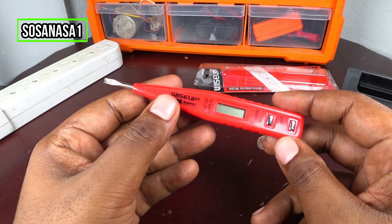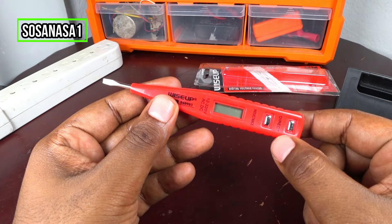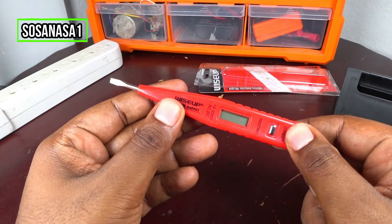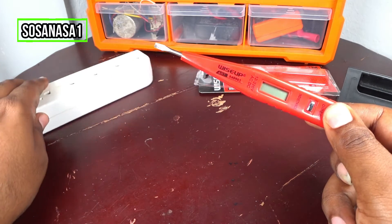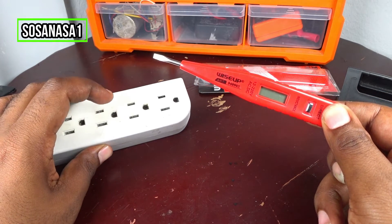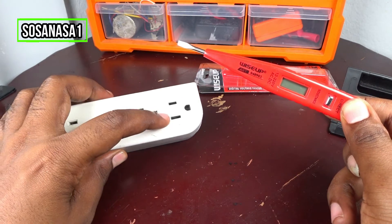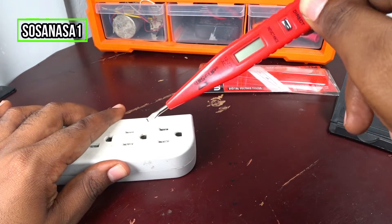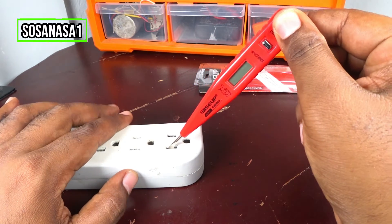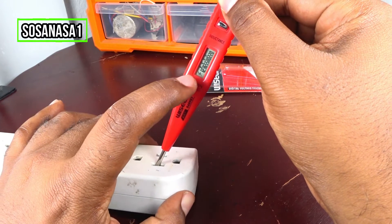How this works is very easy. Touch with your finger here at this point, then direct the point here, and in this case we are going to test a power outlet like this. Introduce this part inside the outlet and watch the tester screen.